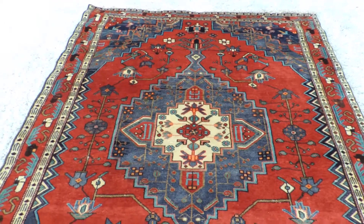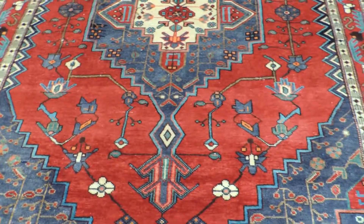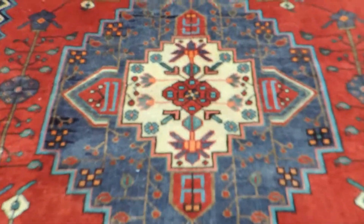100% wool pile on cotton foundation. It's hand-spun wool, which makes it very soft, and that's what they use before dyeing.